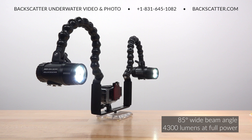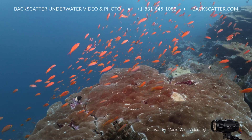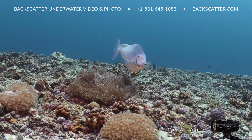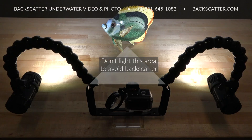Wide angle video shooters have three power levels of a smooth 85-degree wide beam designed specifically for wide angle video. The wide beam pattern has been balanced between beam angle and brightness, making it ideal for getting even, bright light on foreground subjects while keeping it easy to avoid lighting up the water directly in front of the lens, which is what creates backscatter.